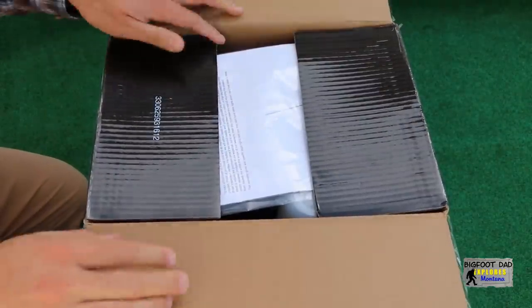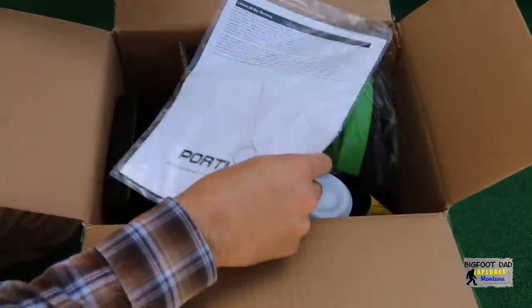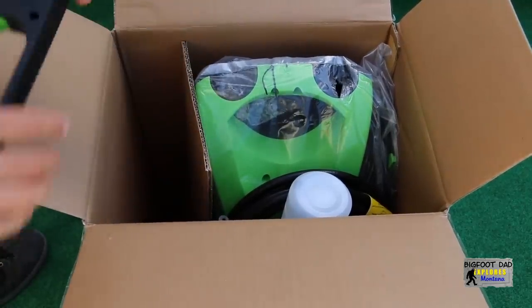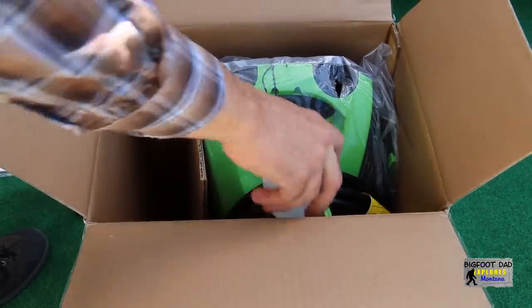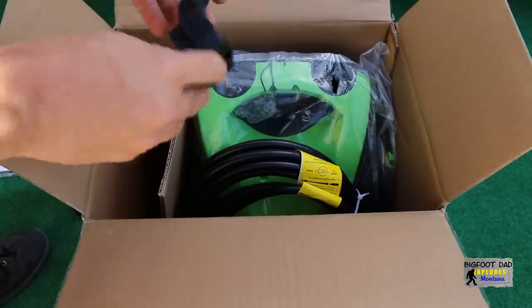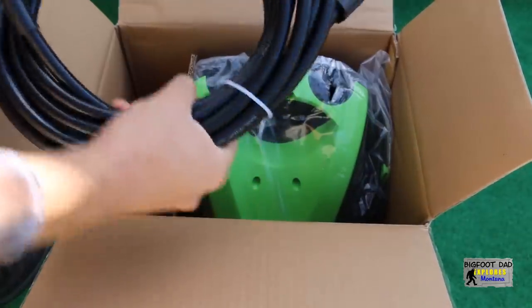Right away we can see the sacred owner's manual, and there's some kind of wire tool inside. Here are some various accessories like the handle, the spray gun which seems kind of light. Trigger action is a bit crunchy. There's also the detergent bottle — I'm excited about that — and the high pressure hose, which actually feels pretty sturdy.